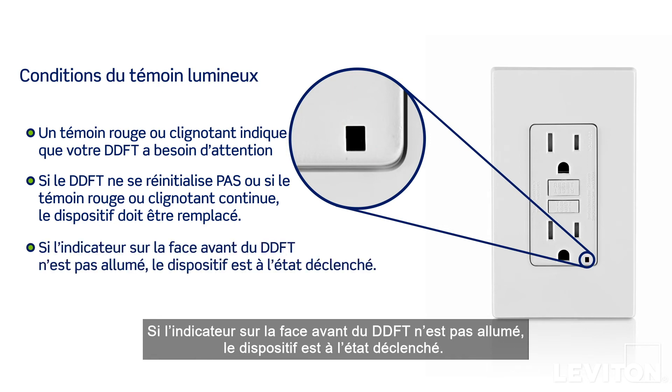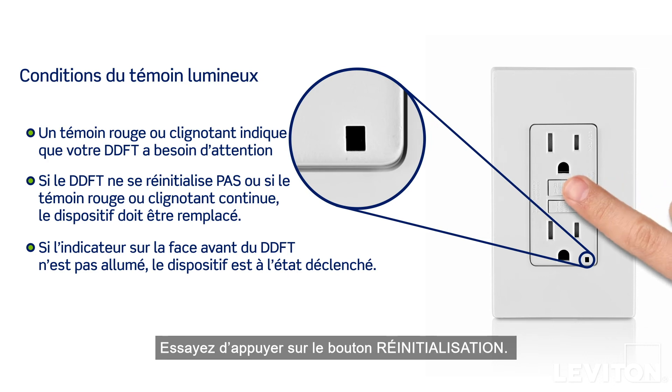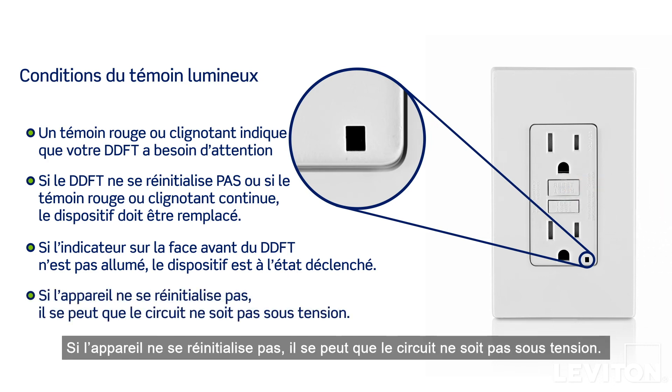If the indicator on the face of the GFCI is not lit, the device is in the trip state. Try pressing the reset button. If the device will not reset, there may not be power present on the circuit. You should check your panel and reset the circuit breaker if needed.